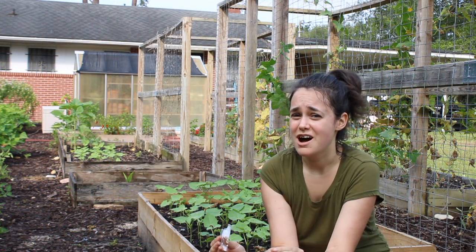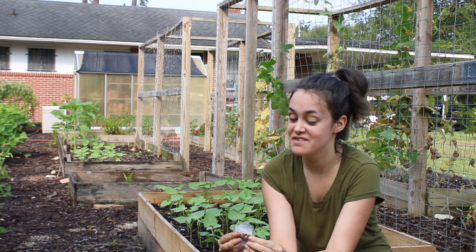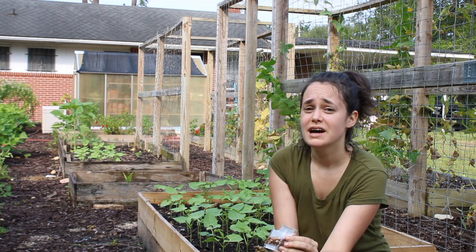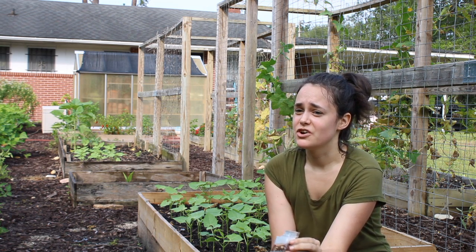It's about to get really really hot in my area and I want to make sure I have something growing on my trellis because I just don't like to have it bare in the summertime. These cucumbers are eventually going to die off. I left a few plants that still look pretty good and are still producing, but it's going to get so hot and I want something that's going to grow well in my area.